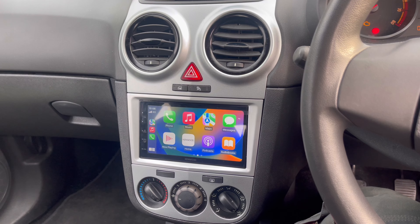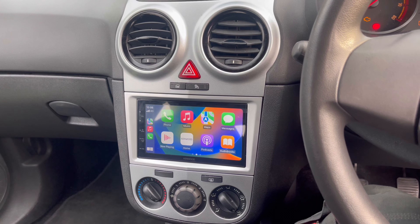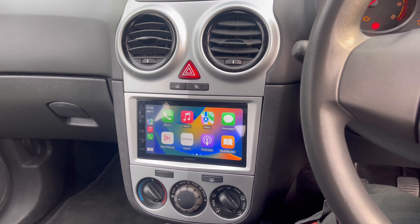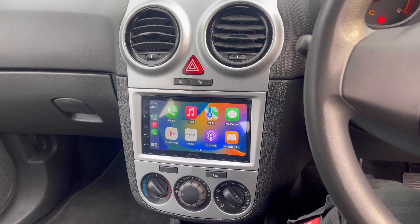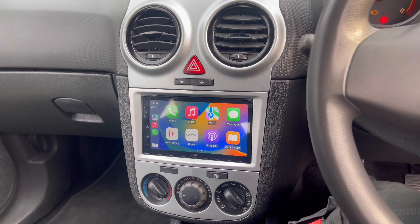This is the Kenwood 5020 DAB. This is the CarPlay home screen, so this is what you'd see when you connect your phone to it. The unit has AM, FM, DAB, and Bluetooth hands-free calling.